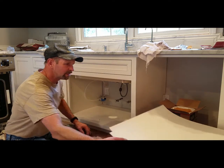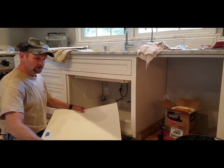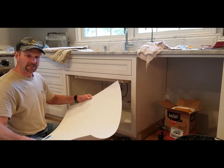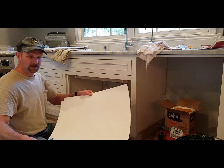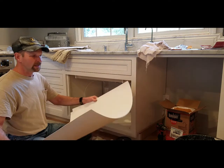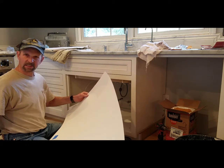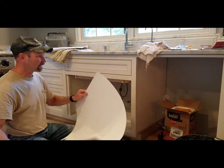I put this plastic underneath the sink. It's about a 16th of an inch thick. It's a white plastic — it's actually made for showers. You can get it at Home Depot. It comes in a 4x8 sheet, and I use a utility knife, maybe some scissors, to cut it out to shape.